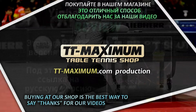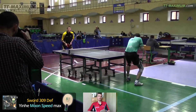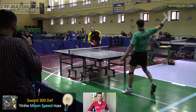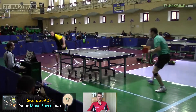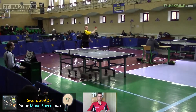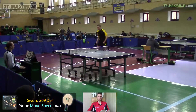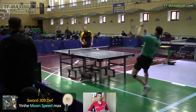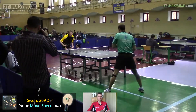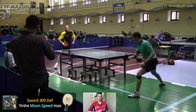Hello, my name is Alexey Sipachevsky and this is TT Maximum channel. I'm going to tell you about the rubber Moonspeed by the famous company Yinhe. It's a hybrid rubber — a hybrid between Chinese sticky rubber and tensor, but it's closer to tensor by characteristics. I'm going to tell you what this rubber is really like, how it performs in-game, and who it'll suit.